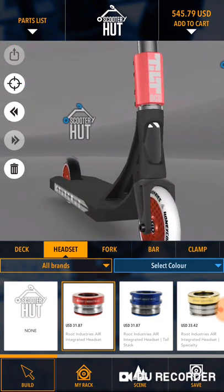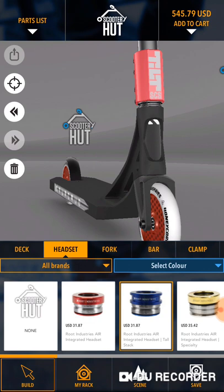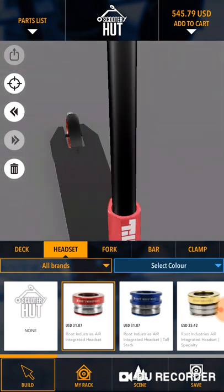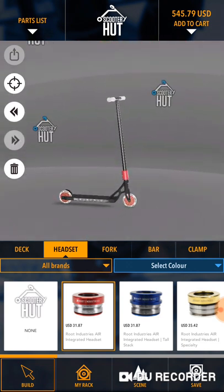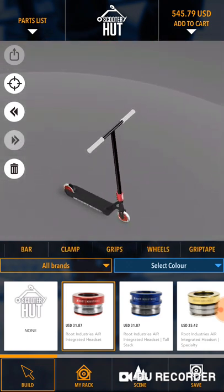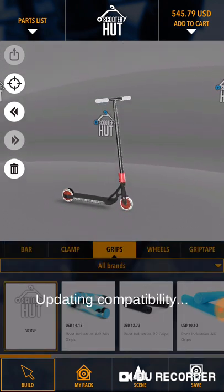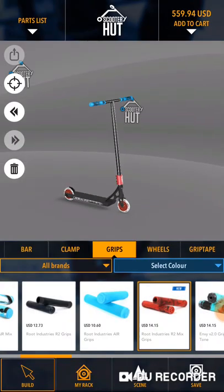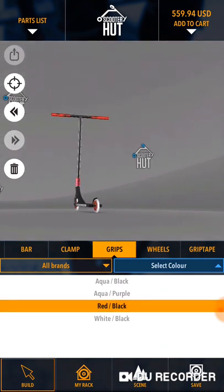Where's the red? Let's see — if you put blue in there... Yeah, but don't the Honey Cores in the Tilt go? Bruh, this is gonna be so lit of a scoot. Okay, now we need grips — Root Industries, red and black. Look at this scoot!